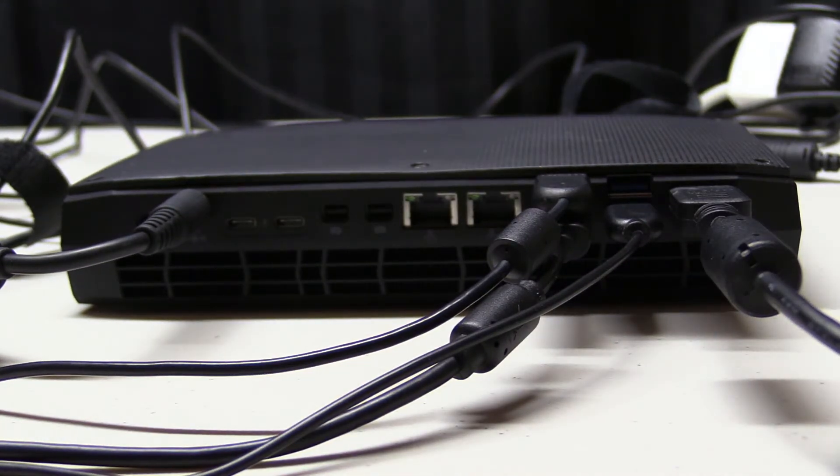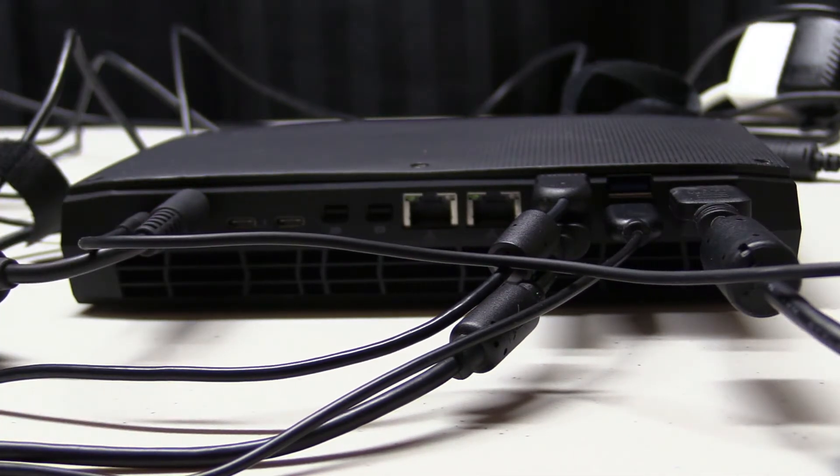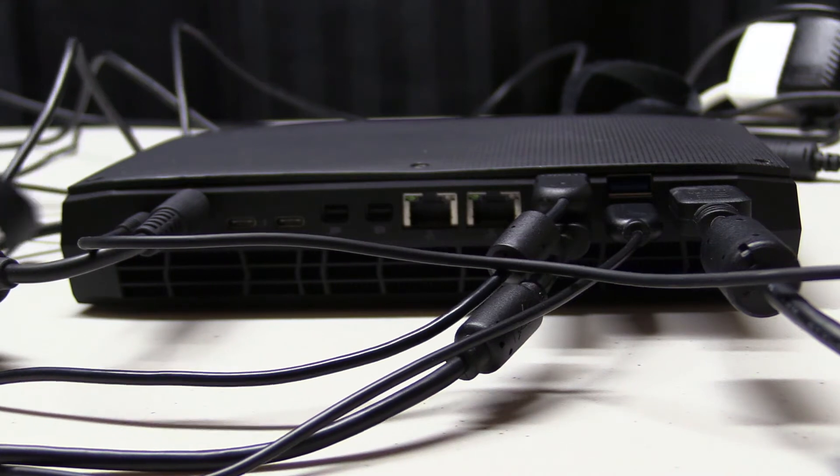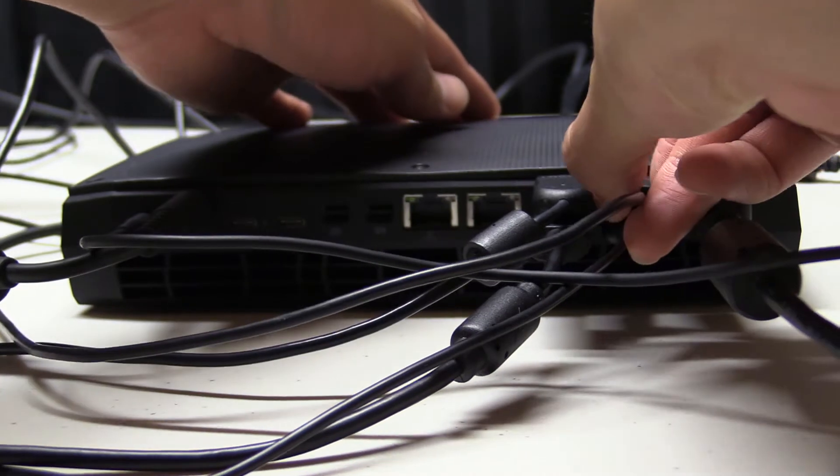Just for a laugh, let's plug everything in so you can see how the NUC looks with all the wires going everywhere. Of course you can declutter a lot of this by using Bluetooth devices, but I'm an old school guy.